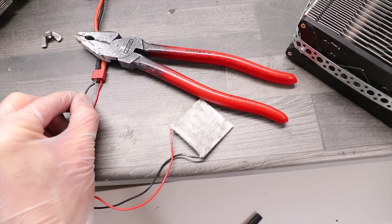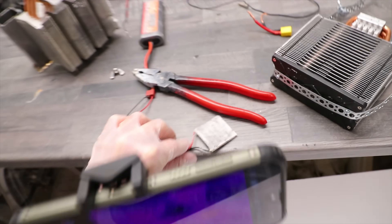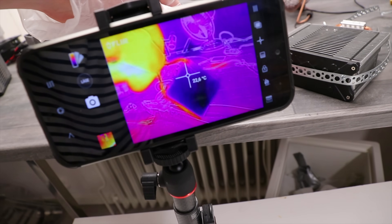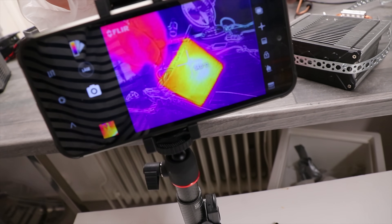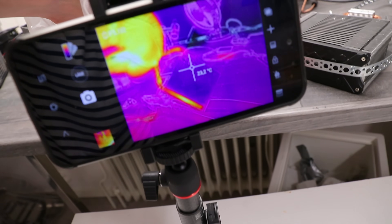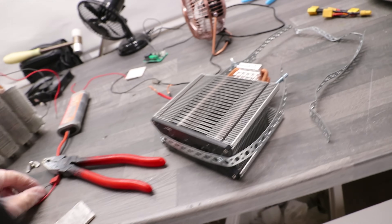This is what a Peltier module looks like in a thermal camera. As you can see, one side is totally black — very cold — and the other side is smoking hot. Not unlike me.